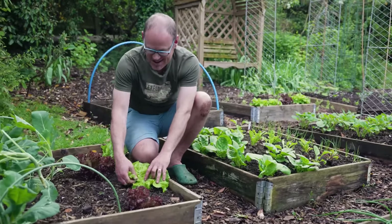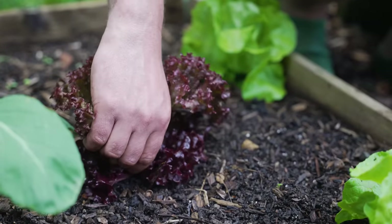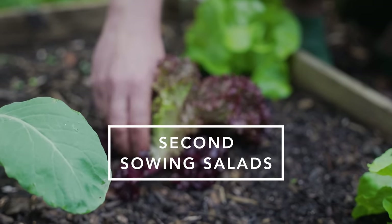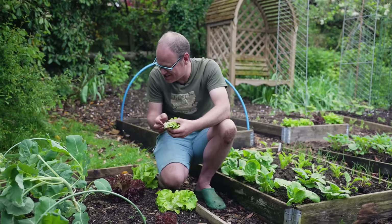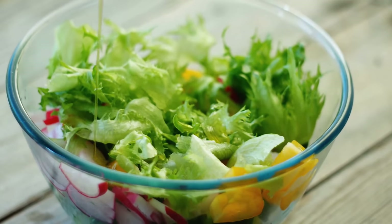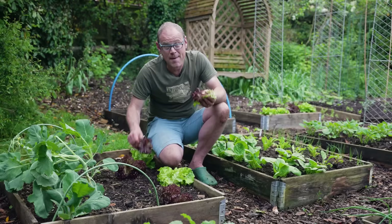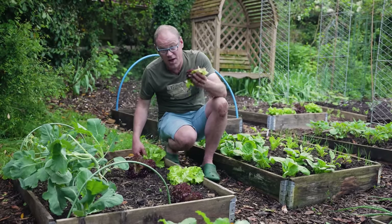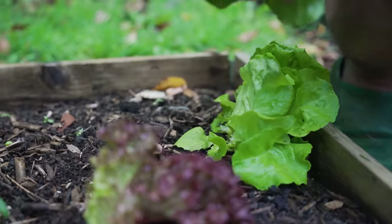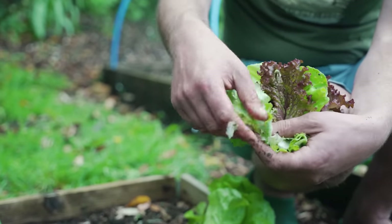I love my salad leaves as the base of a delicious and healthy al fresco summer lunch paired with salad onions and radishes — especially when you drizzle a zingy dressing over the top. Many salad leaves will already have been harvested from earlier spring sowings or may be coming to the end of their life, so it makes sense to sow a few more now.